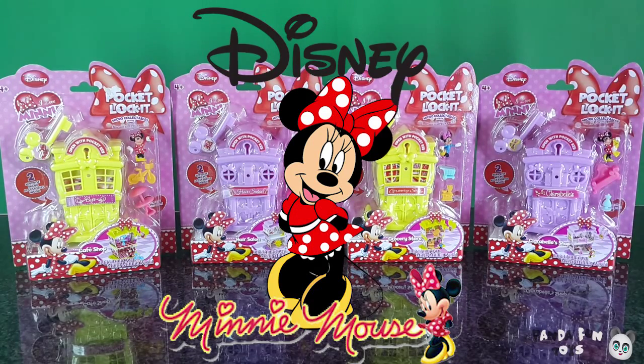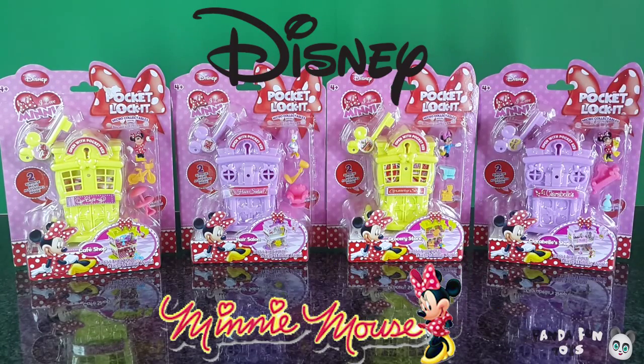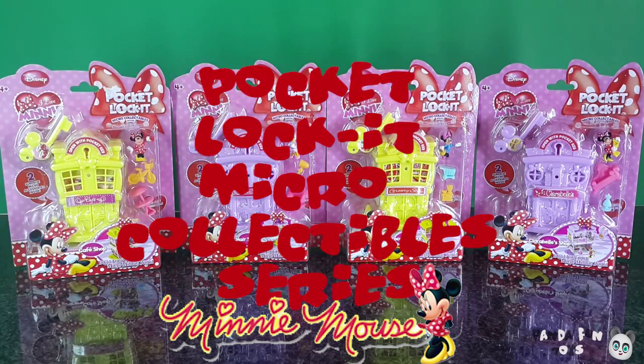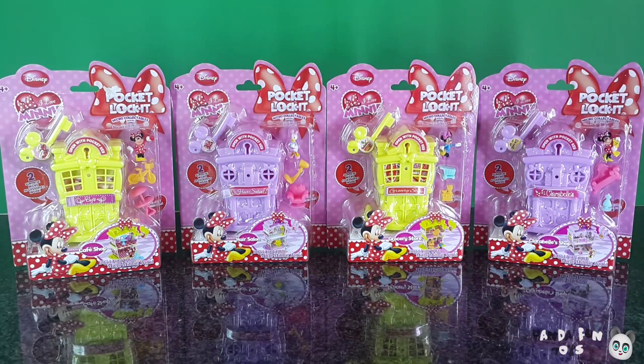Hey guys, welcome back to PandaFun Tours, it's great to have you back. Today I'd like to introduce a new series I'm going to start — it's the Mini Mouse Pocket Locket Micro Collectibles. There are four in a series and I already have all four, so I'm going to have four parts to this series and I hope you guys enjoy it.